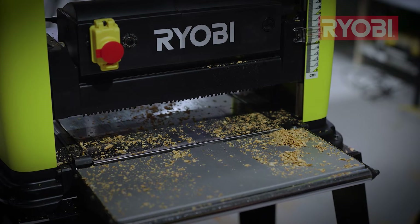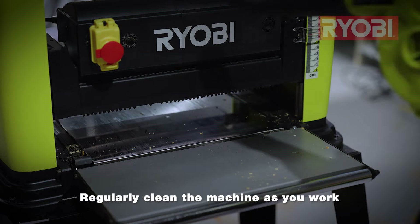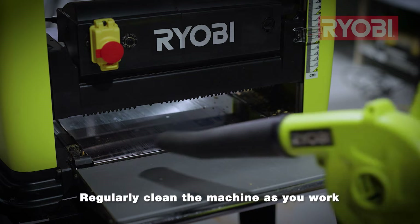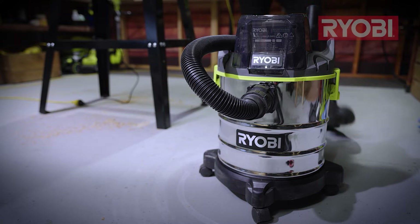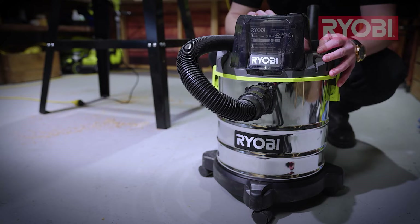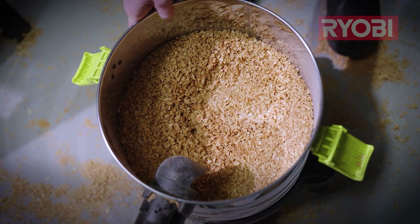Thicknesses produce a lot of sawdust and chips very quickly, which means they can also clog up quickly without any form of dust collection. So it's important to clear the machine of built-up sawdust as you work. A workshop vacuum will help keep the machine and your work area cleaner and safer. Just remember to check and empty the collection tub regularly because it can fill up fast.